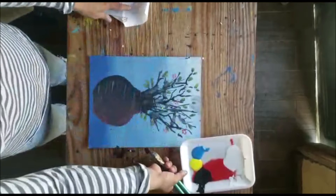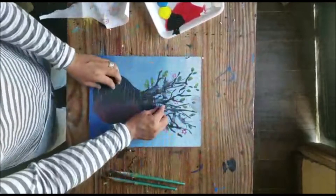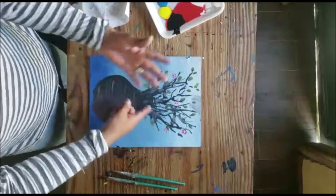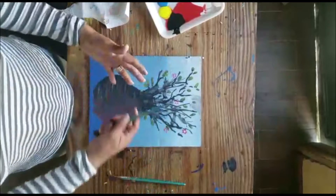We know that when we have a painting — in this case, it's already finished, or not finished — but for example, the shape of the jar, the ram, and all this. What we're going to do is the foliage.